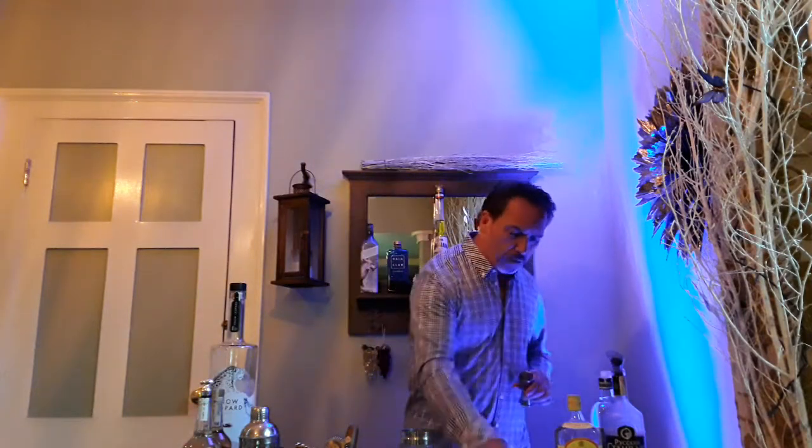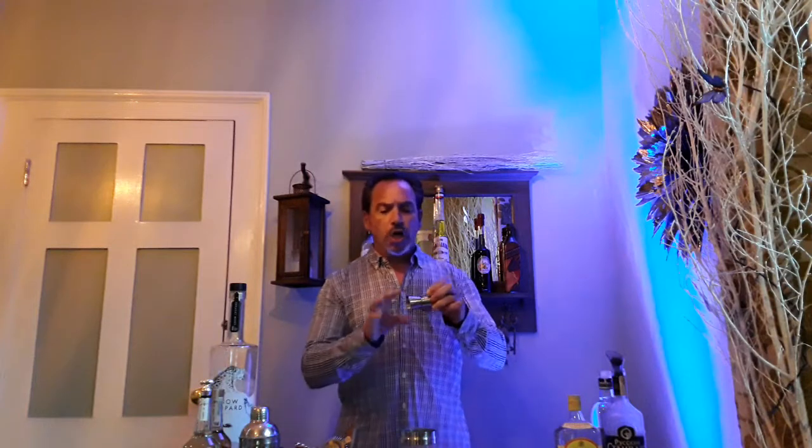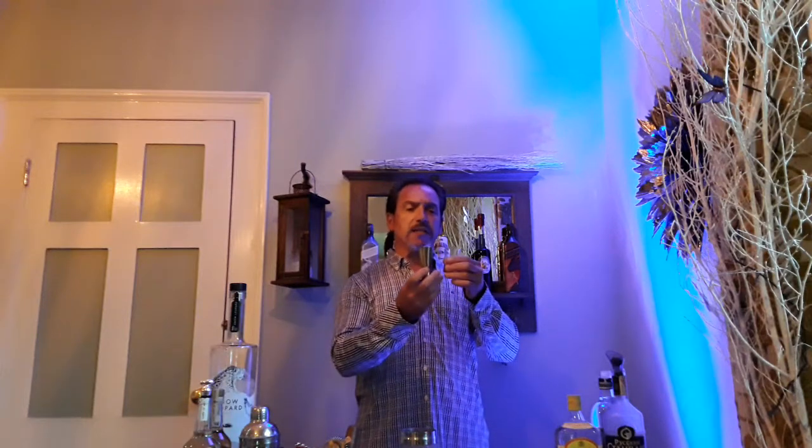So for the gin sour, we're going to put the ingredients together and do a dry shake, which is without ice to start with. What you want first is a measure — the cocktail measure is called a jigger. You've got either two ounces, which is roughly just under 60ml, or one ounce, which is under 30ml. If you don't have a jigger, you can use a shot glass. You need the correct measurement because without it you're not going to be able to make great cocktails — you need fresh ingredients and the correct measurement.